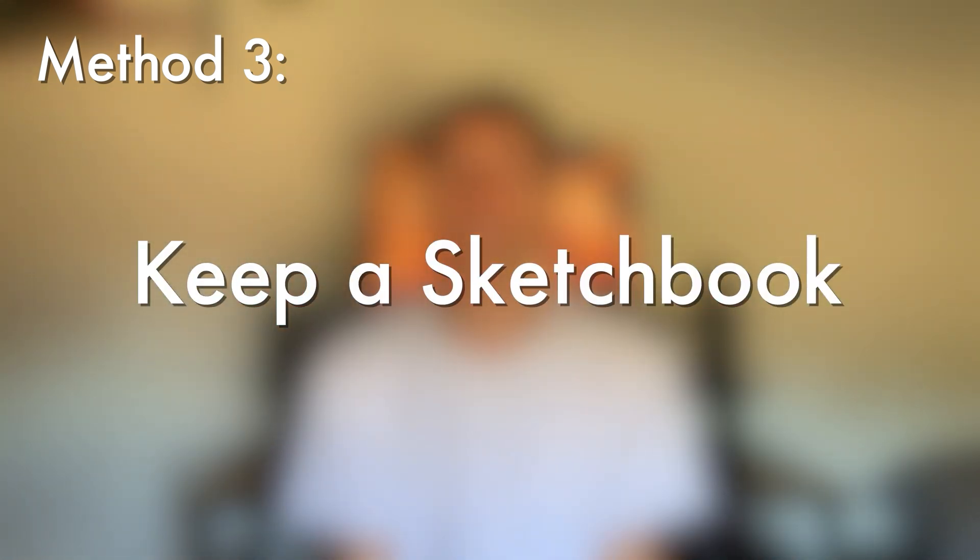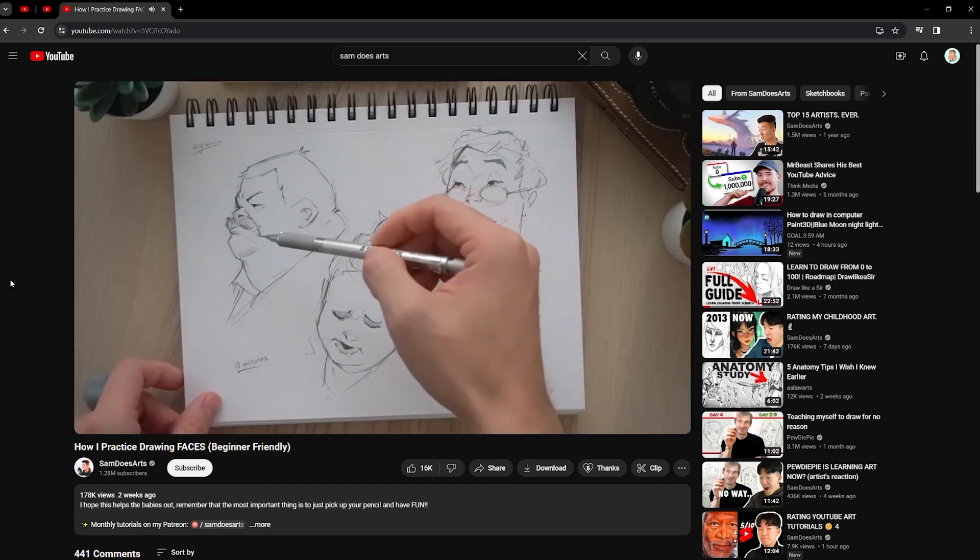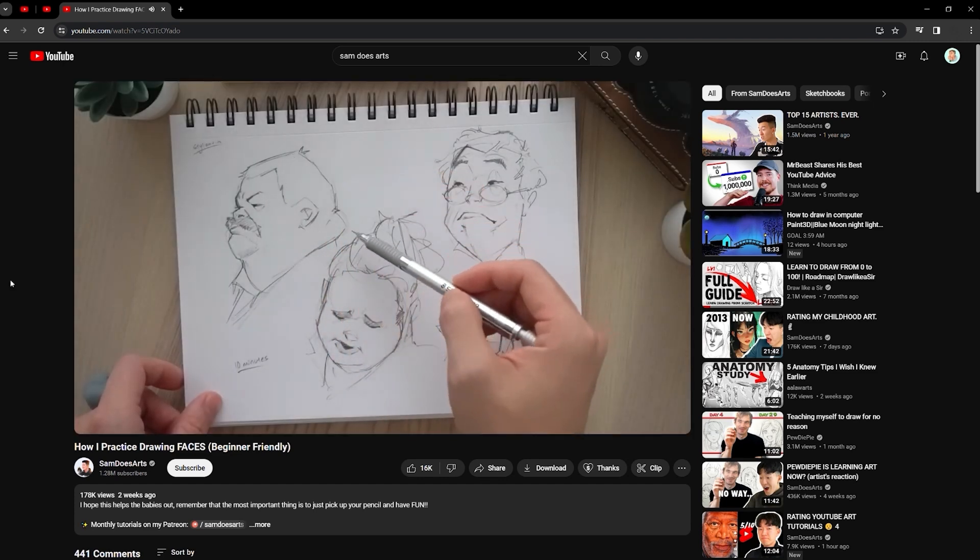Moving on to the third and final method: keeping a regular sketchbook. Old reliable when it comes to art, but there's one thing you want to watch out for — don't fall into the trap of mindlessly sketching. The inspiration for this third method came from a video by SamDoesArts. In it, he really broke down the way that he sketches and uses a sketchbook, which I think was really beneficial for me to re-examine the way I was approaching my sketchbooks and see how I was doing it from a flawed point of view.